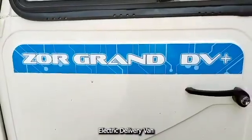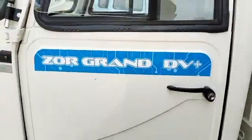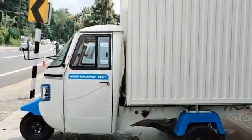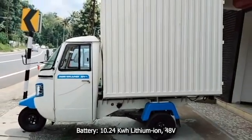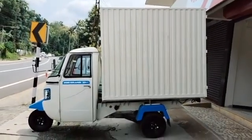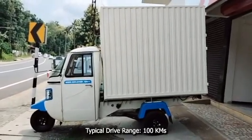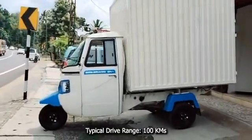It comes with a very big delivery box with 4.8 cubic meter capacity. The vehicle is powered with a 10.24 kilowatt-hour lithium-ion battery. It takes 4 hours for a full charge. Typical drive range is 100 kilometers and certified range is 153 kilometers.